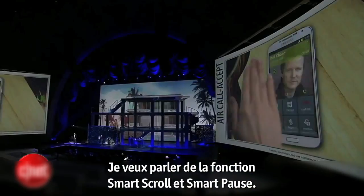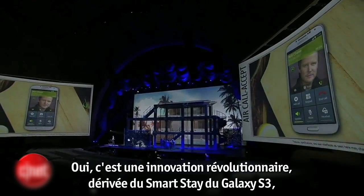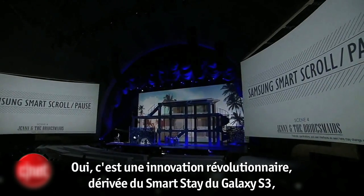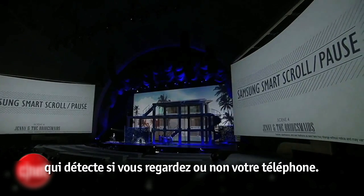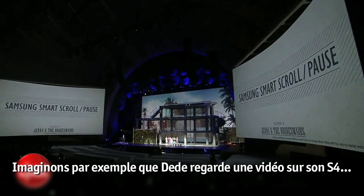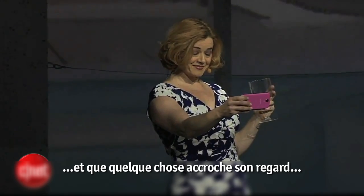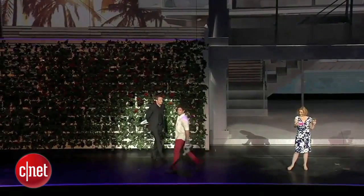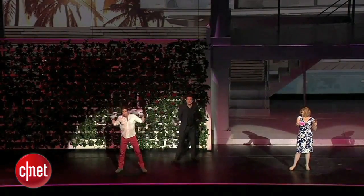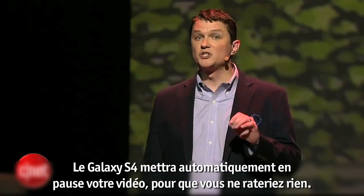I want to talk about Samsung Smart Scroll and Smart Pause. That's a revolutionary innovation based on the Galaxy S3's Smart Stay. This allows the Galaxy S4 to detect whether or not you're looking at the phone. So if Dee Dee was watching a video and something caught her eye, the Galaxy S4 will automatically pause the video so that you don't lose track.